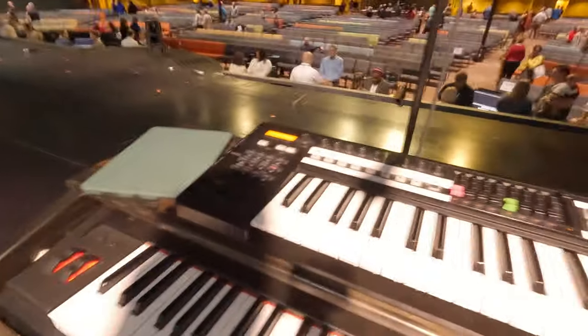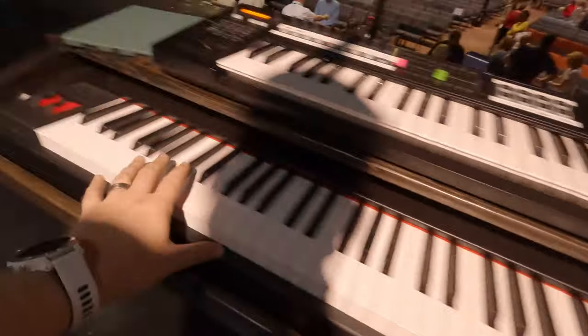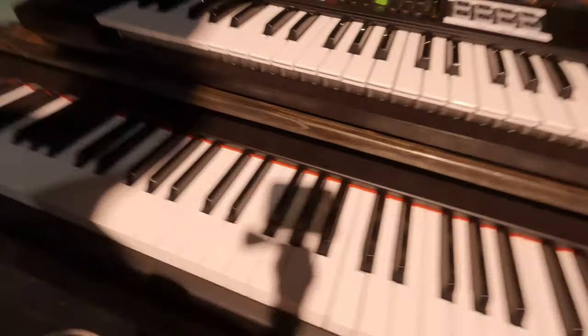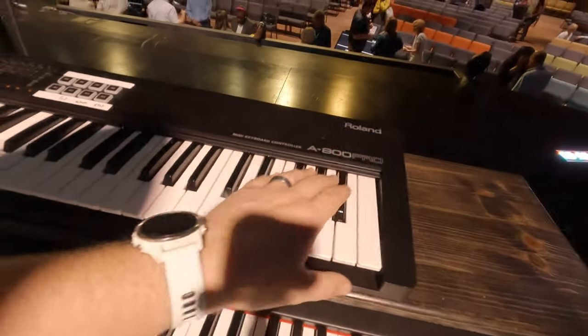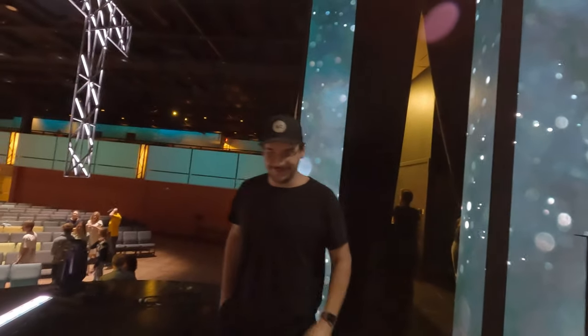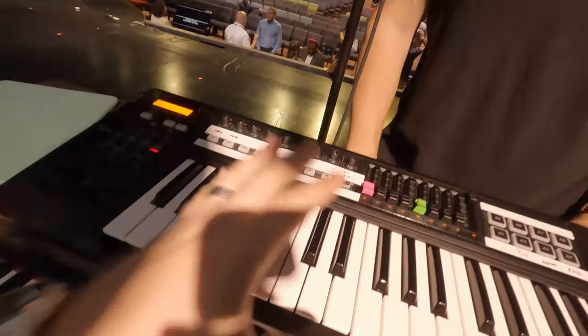I have a talk-back pedal right here — I press it to activate my mic, which lets me communicate with the band only. I'm using two different keyboards. I don't really love this one but it's the one we use here at Grace — it's just a Hammer 88, simple hammer action keys. Then this is a Roland A-800 Pro, which I use for any sound other than the grand piano.